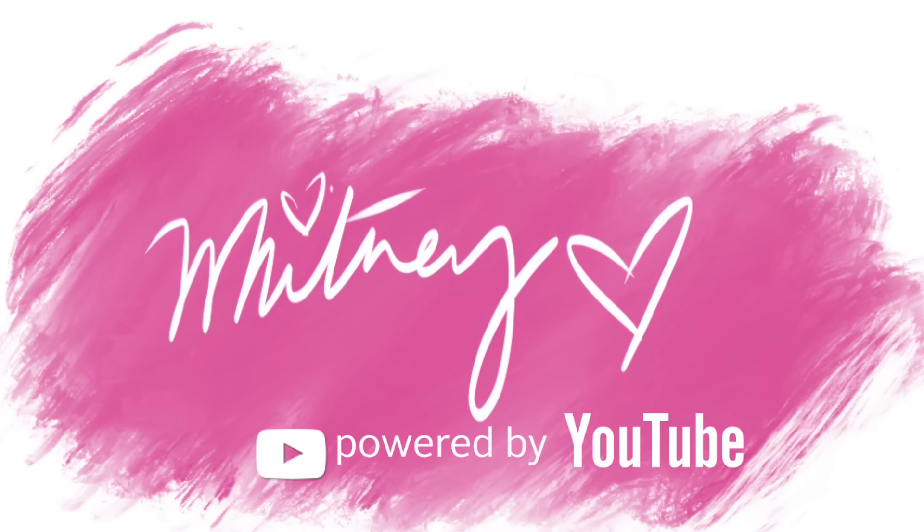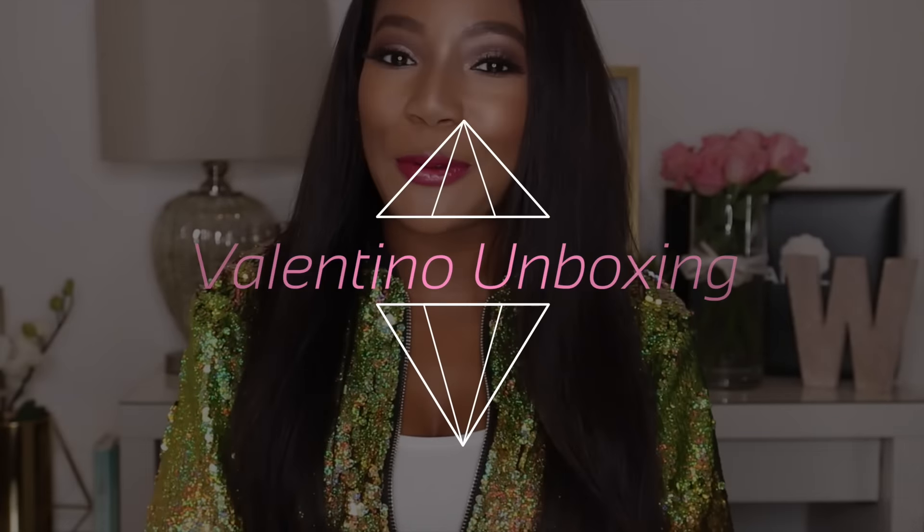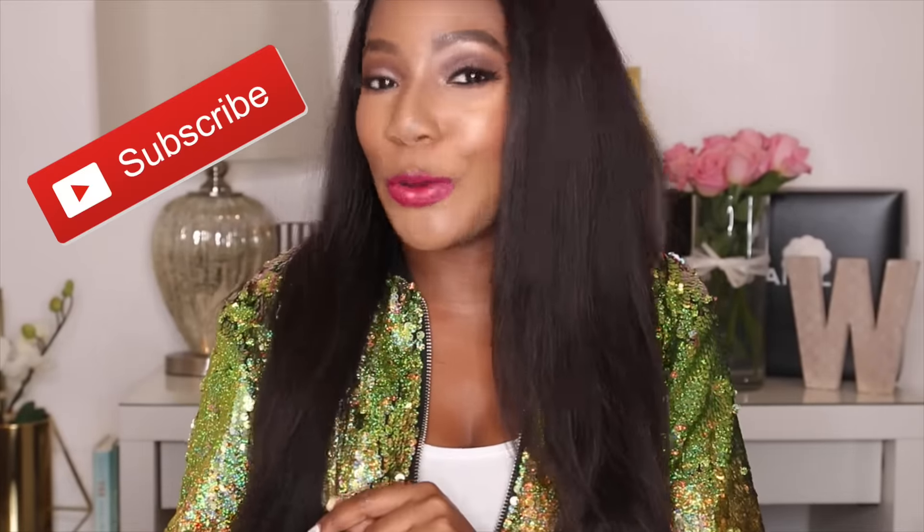Welcome to Whitney's channel. Hi guys, welcome to my channel. My name is Whitney Wiley and today I am doing an unboxing video. I recently did an unboxing video a couple weeks ago and it seemed like it did pretty well — people liked the video so I thought I would make another one. Today I'm going to do one on the Valentino Rockstud heels. I'm really excited about them. Also, if you aren't subscribed to my channel, don't forget to subscribe and like the video if you enjoy it, because subscribing will notify you every time we make another video.